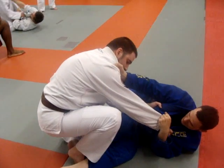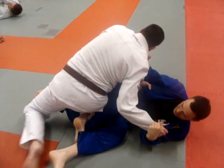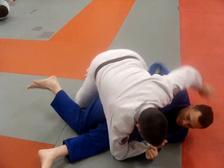I'm going to take my right leg out on the inside of the knee and end up in side control.